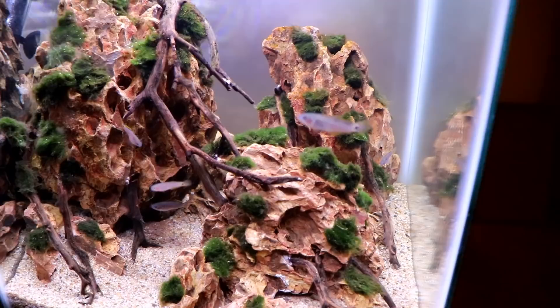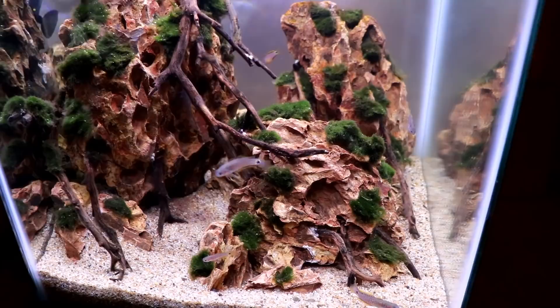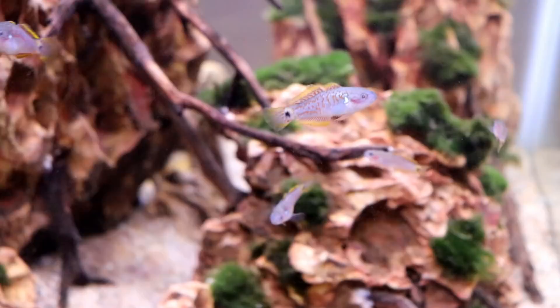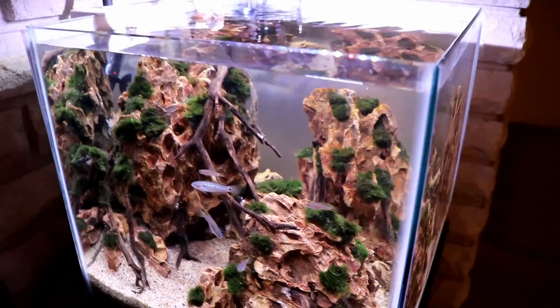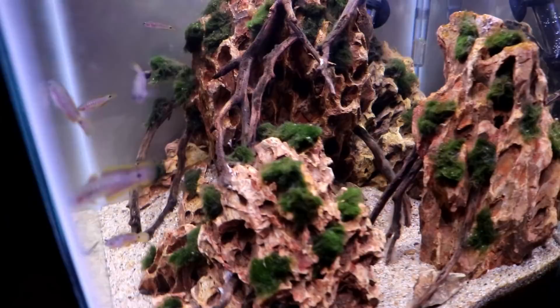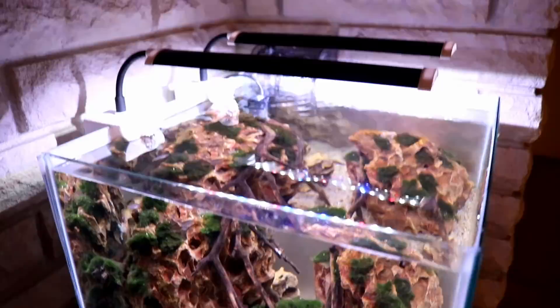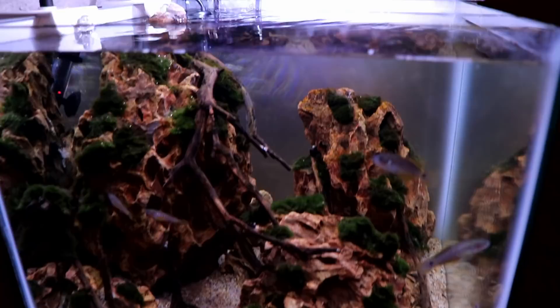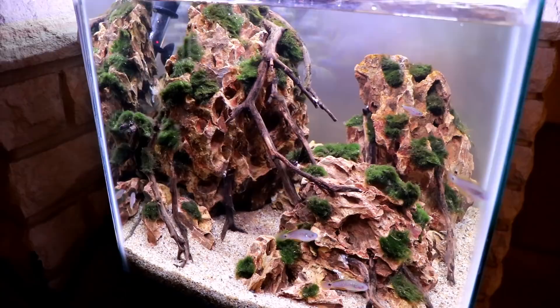The only plants in this tank are the moss balls and some algae we broke apart and super-glued around the dragon stone, so there's no CO2, no fertilizers — just feeding the tank and keeping the algae down. There hasn't been any algae problem so far in this tank after about a month of being set up, which is notable because without a lot of fast-growing plants you can easily have an algae problem. The lighting isn't super high but we do have two Phoenix Stingrays on here, so it's not a low-light tank.